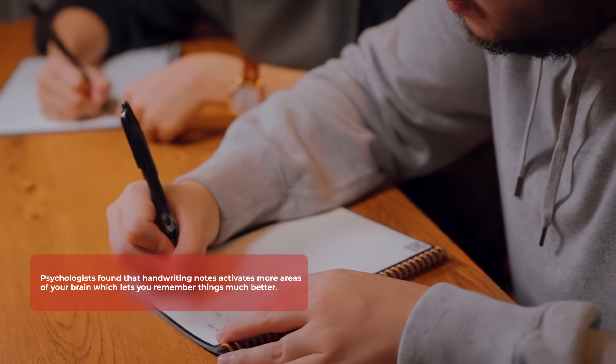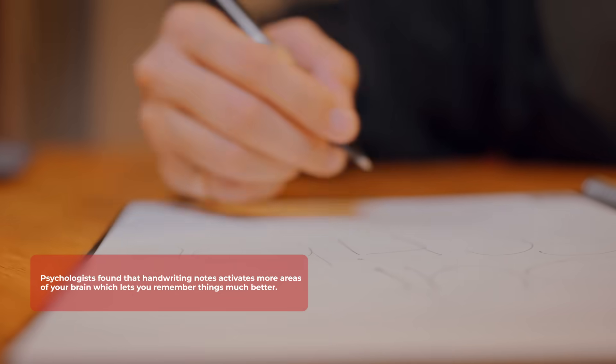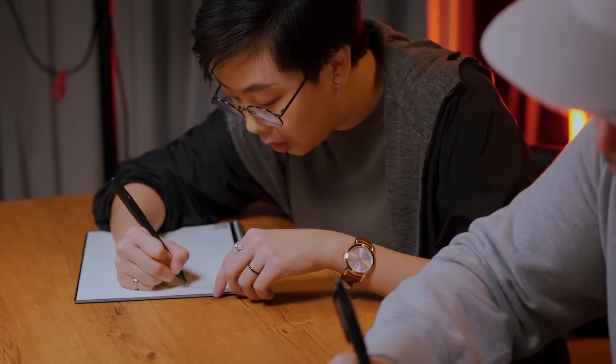I love it because it lets me take down handwritten notes and then digitize them easily. I know we're in a digital world where we type everything, but I find the traditional way of writing in notebooks is easier and helps you remember more. Psychologists have actually found that handwriting notes activates more areas of your brain, which lets you remember things much better.